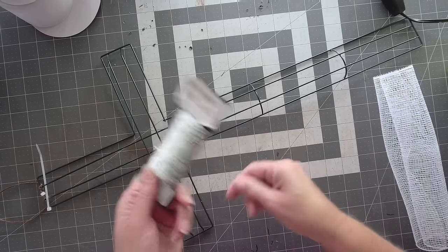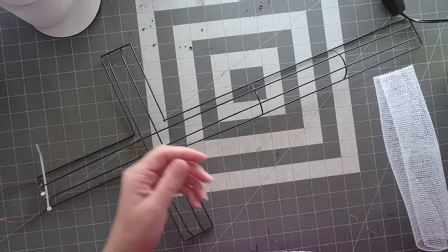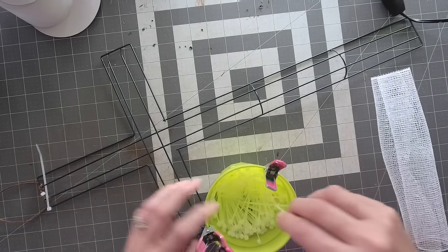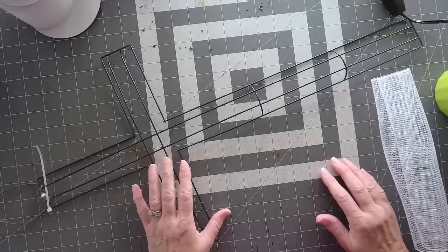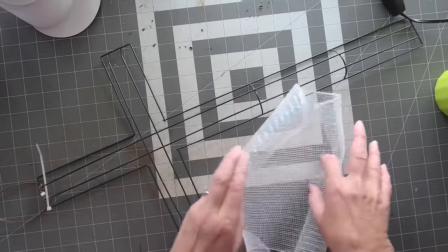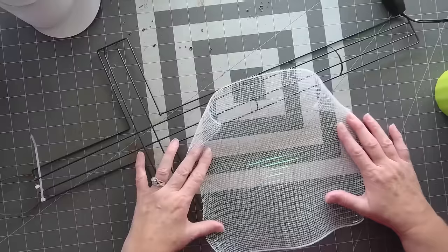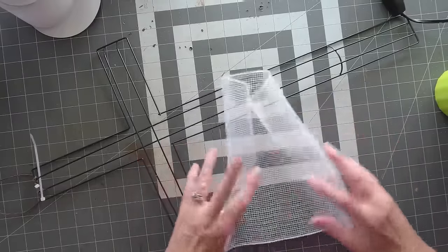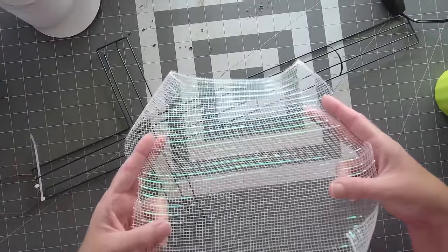You'll also need paddle wire for making the bow to attach to the frame, and four-inch zip ties. I get them from Amazon in packs of a thousand for about six or seven dollars, which is much cheaper than Walmart. You're going to need at least two rolls of white deco mesh — this one has iridescent lines in it just to give it a little sparkle.